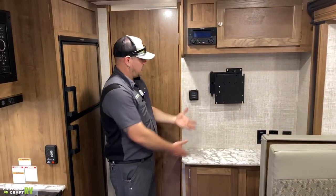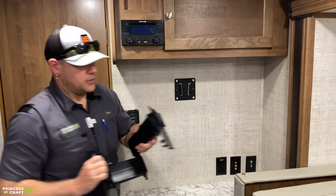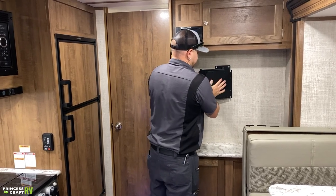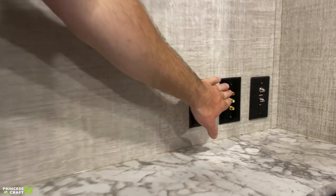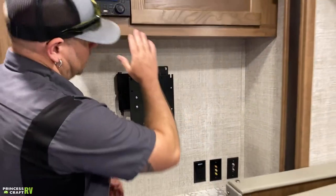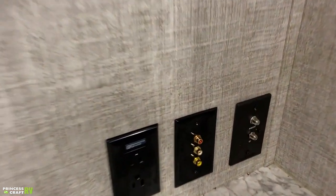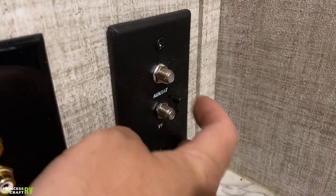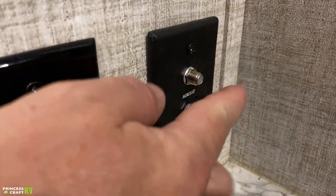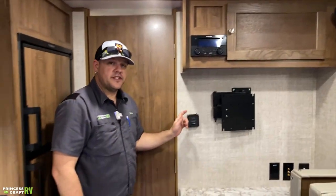In the entertainment area, the TV mounts on this bracket, which can be pulled up and moved outside if you choose, or you can buy an additional bracket for outside. Connections include a 110 outlet for power, RCA connections for audio/video from the DVD/radio above — which also has Bluetooth for streaming music. There's also your auxiliary satellite and TV hookup with a booster button to turn the rooftop antenna on and off. If running cable, turn the booster off; for satellite, run the connection from here to your receiver, then from the receiver directly to the TV.